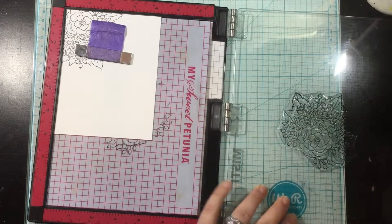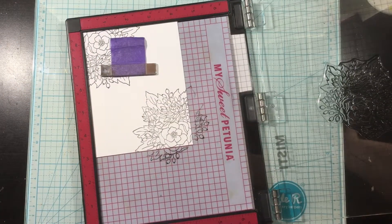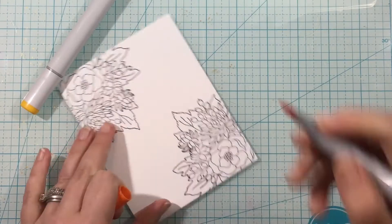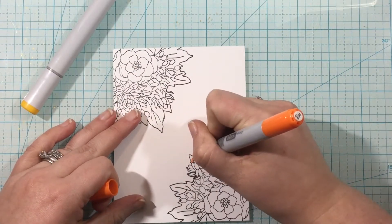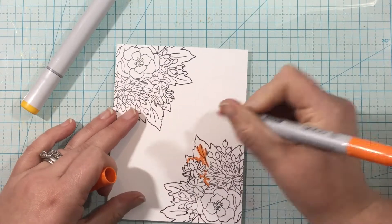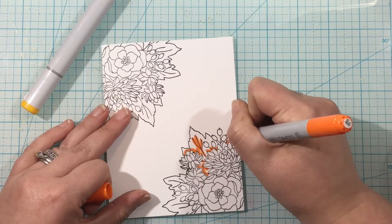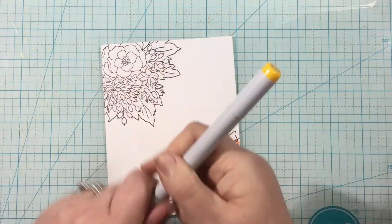I've lined this up in my stamping platform so it's hanging off the bottom right edge, and I stamped that in a Copic Safe Ink. Then I just flipped my cardstock piece 180 degrees so I would have the image stamped in the same place in the top left corner and the bottom right corner of my card base.